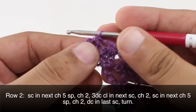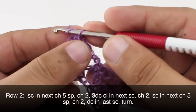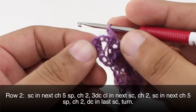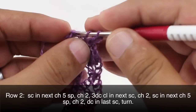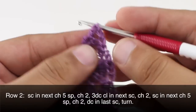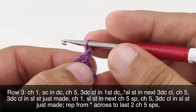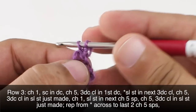Then we are going to do a single crochet into the next 5 chain space. Rather than doing 5 chains, we are going to chain 2 and then do a double crochet into the last single crochet, which is the last stitch in the row. Then we are going to turn our work. Row 3: we are going to begin by chaining 1, then we will do a single crochet into the first double crochet.